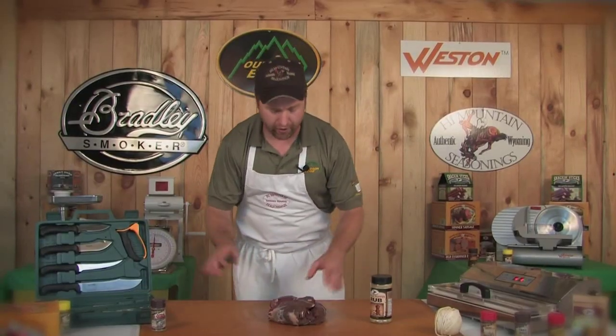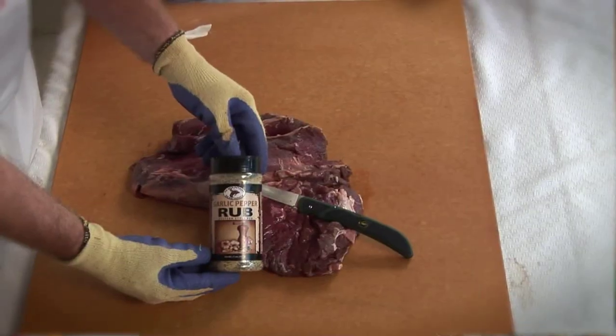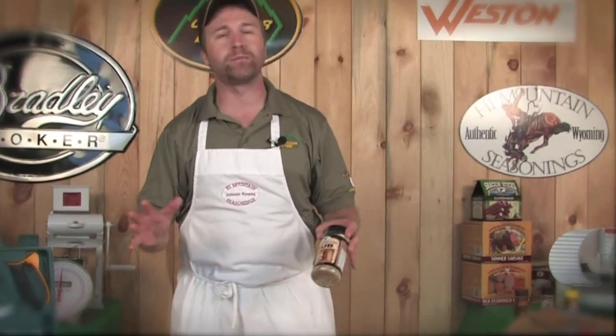Now that we have our bottom round all cleaned up, we're ready to apply our seasonings. We're going to be using the garlic pepper rub from High Mountain, which has a large variety of different dry rub seasonings in their western sizzler line.